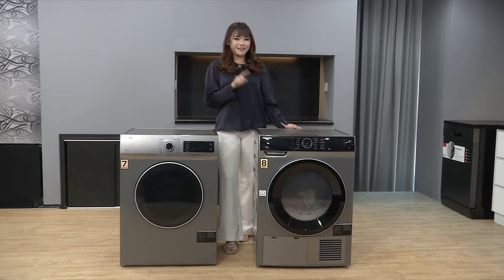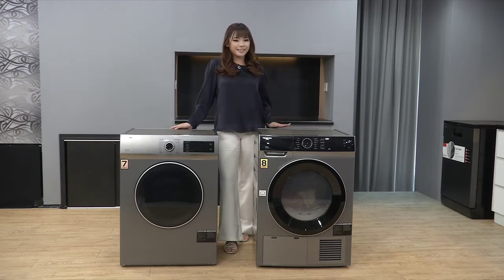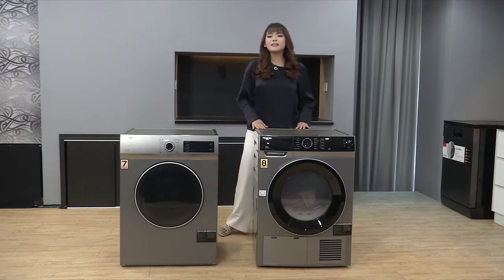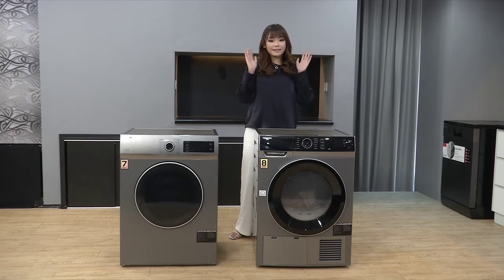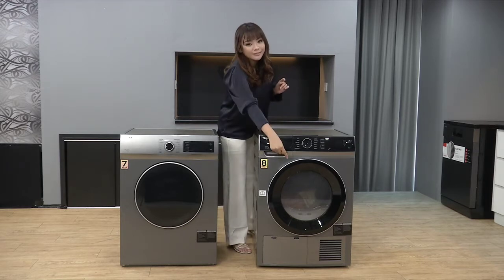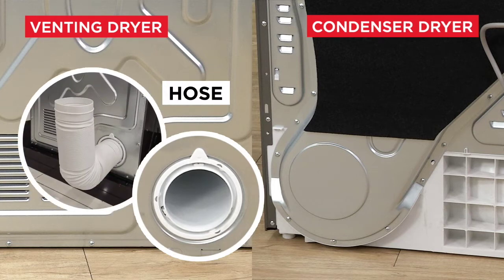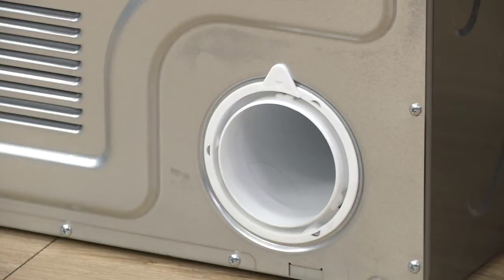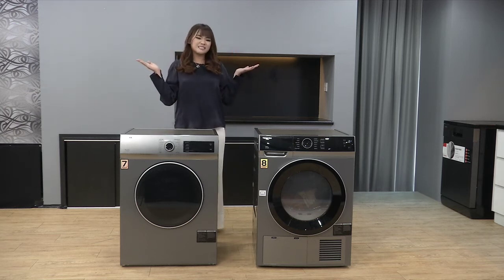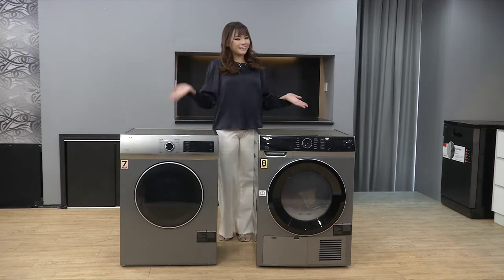Tasha nak tunjuk dekat korang apa perbezaan antara condenser dryer dan venting dryer. Condenser dryer boleh letak dekat mana-mana saja, even dalam ruang yang kecil, sebab dia tidak mengeluarkan udara yang panas keluar - udara panas akan kekal di dalam. Tapi venting dryer, dia kena ada pipe putih di belakang untuk mengeluarkan udara yang panas, dan pipe tu kena ditujukan di tempat yang terbuka. Jadi agak susah sikit.